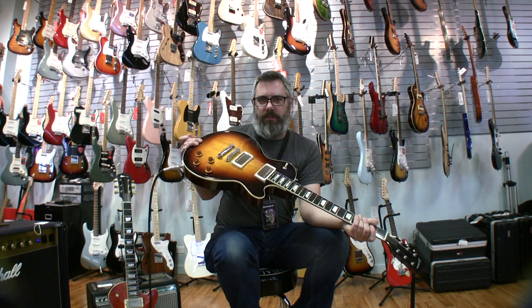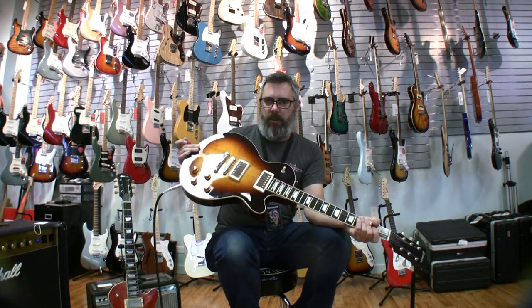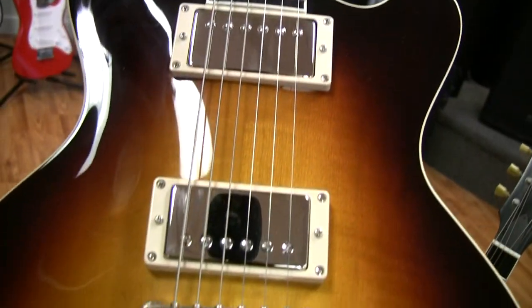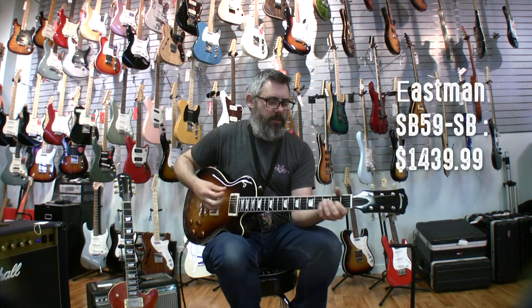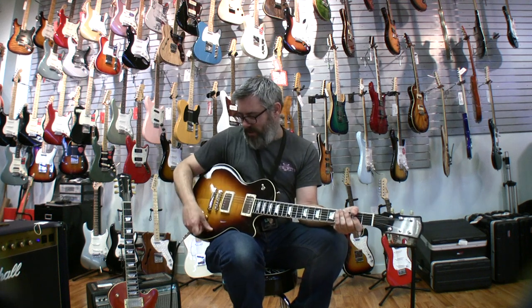This is the gloss version of the SB-59. It's a little bit less money because it doesn't have the hand-rubbed varnish finish. This model also has different pickups — that one has the Seymour Duncan Antiquities, this one has the Seymour Duncan Classic 59s, which are more based on a PAF pickup from the 50s. So this is real deal PAF stuff, and it sounds great. It's super versatile.